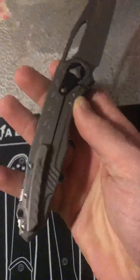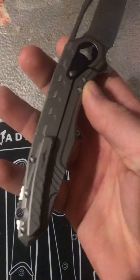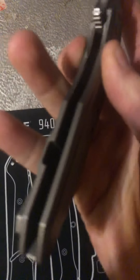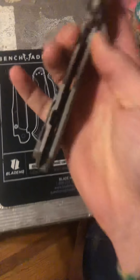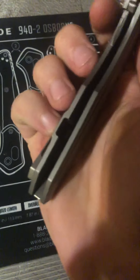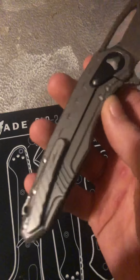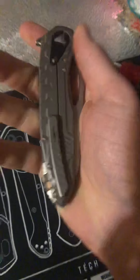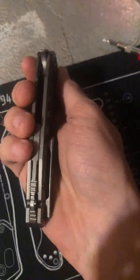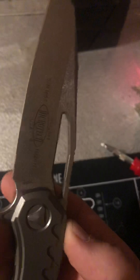Their knives always impress me. Even the pocket clip — you don't see any of the screws holding it until you really go and look. The screws are set inside of the handle instead of on the outside, which basically makes the pocket clip look like there are no screws there — a really nice feature. And the clip itself is full titanium.